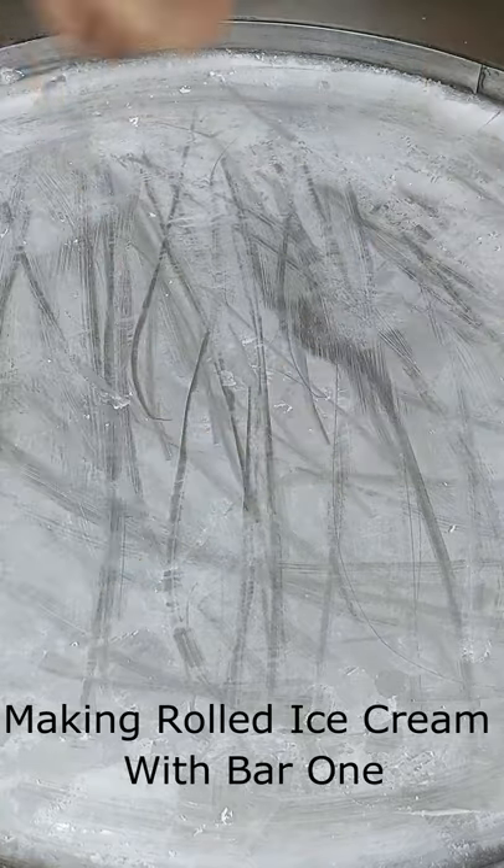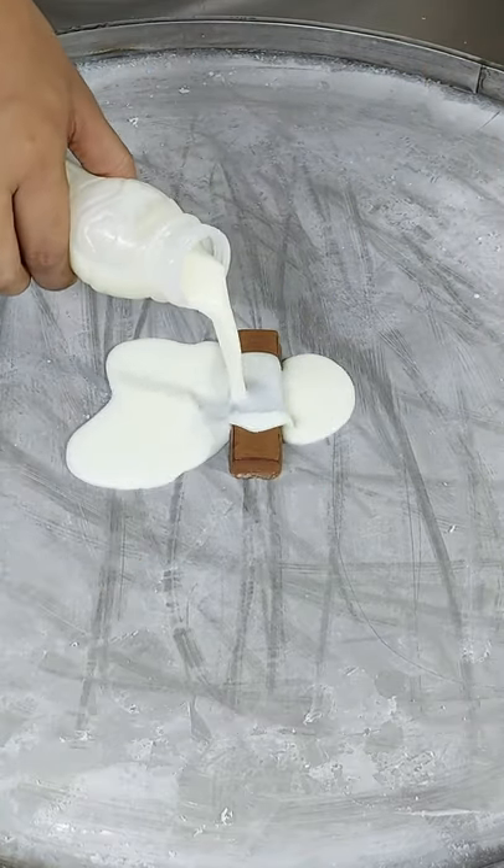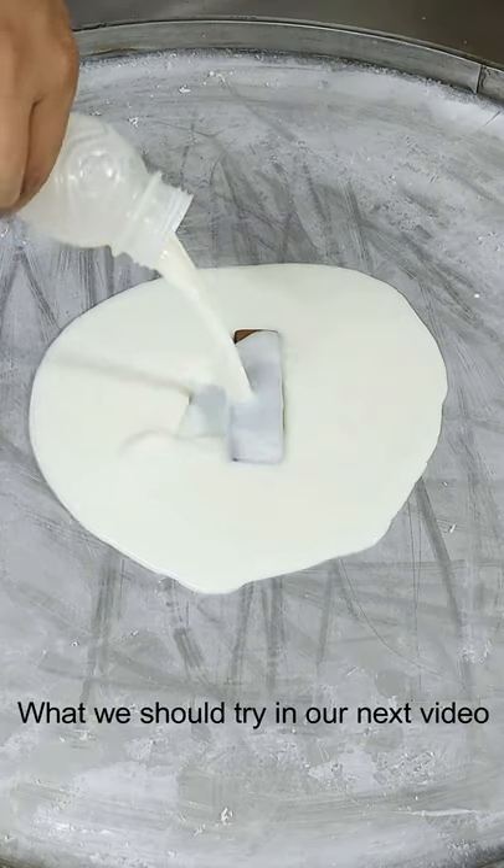Making rolled ice cream with a chocolate bar. What we should try in our next video.